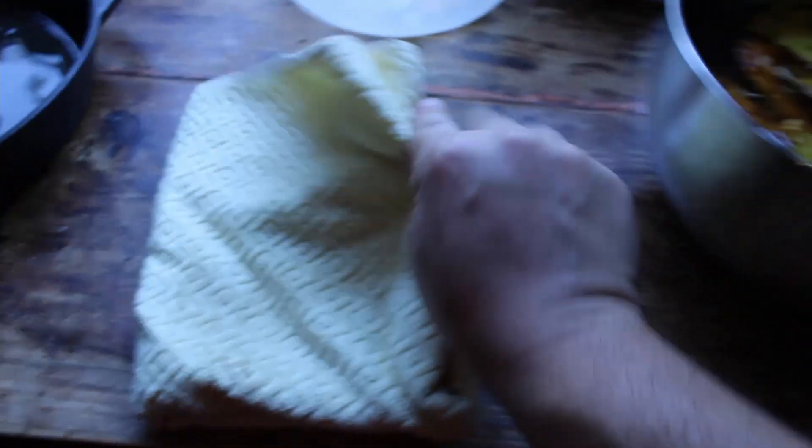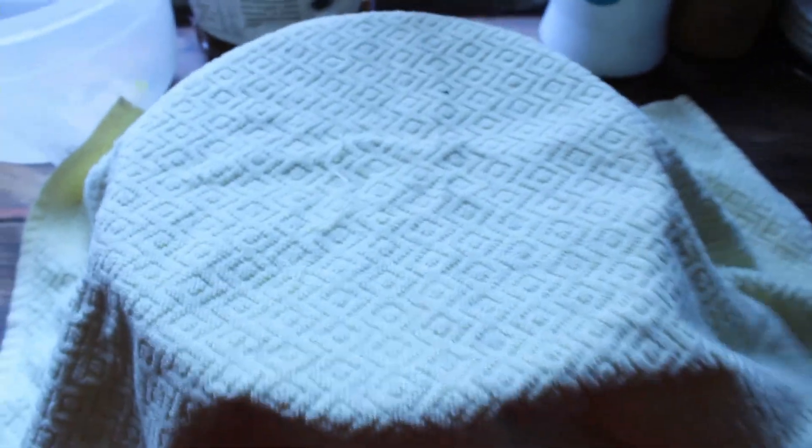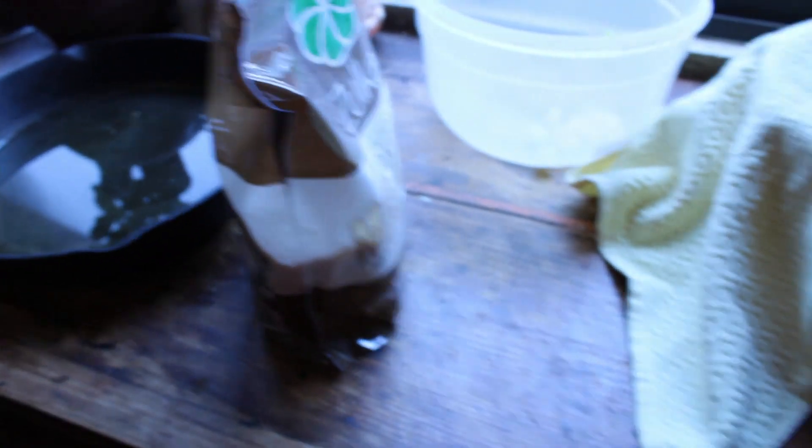Then we just cover it up with a towel or something. This is just for protecting it from dust and from flies. We are going to let it sit here for 3 to 4 days until it ferments, in a nice warm area.